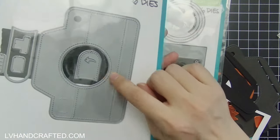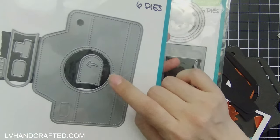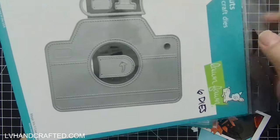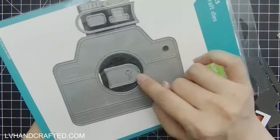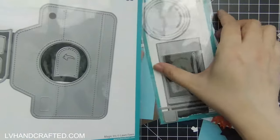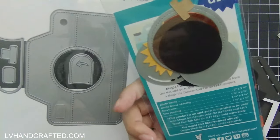These are separate sets. The first set has the camera body, little decorative pieces to dress it up, and then the pull tab that you would use to operate the magic iris — though we won't be using that portion.